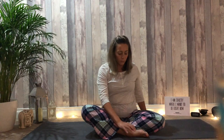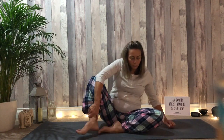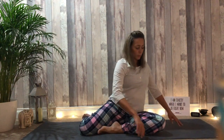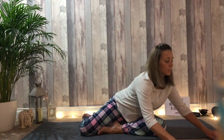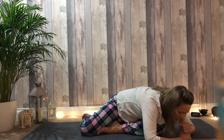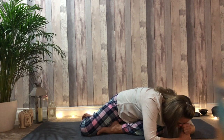Turn towards the left. Release the right foot out to the side. The left foot comes towards the right thigh. Walk the hands forward. Create a pillow of the fist, rest the forehead. Soften. Begin to let the day go.